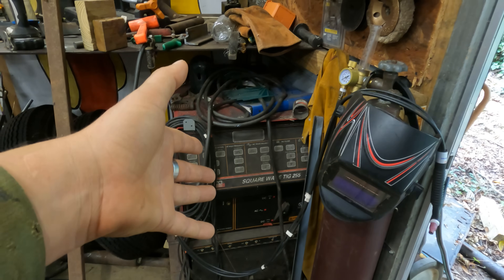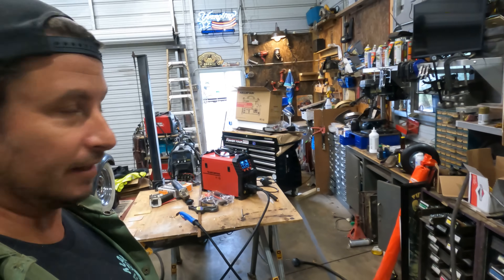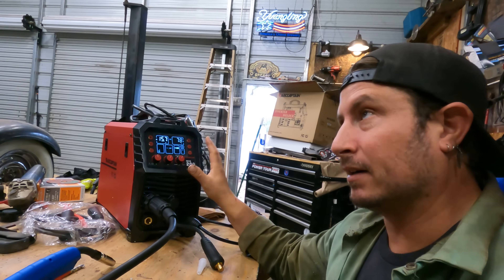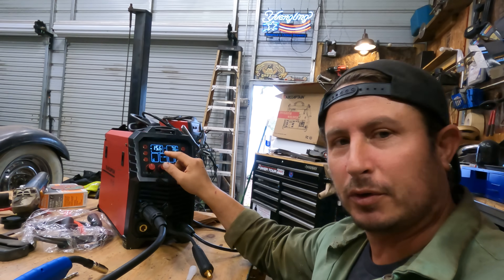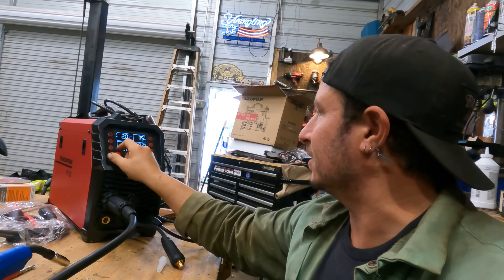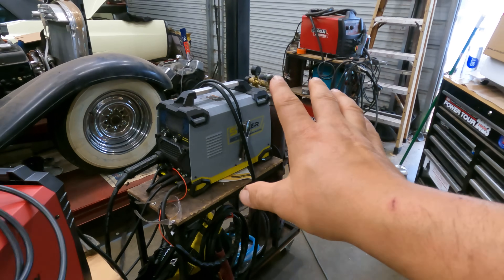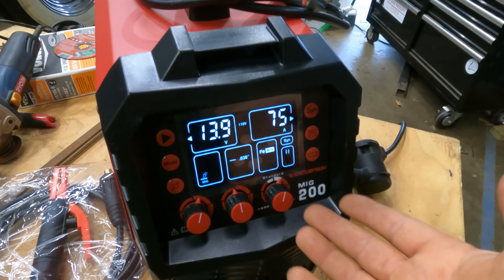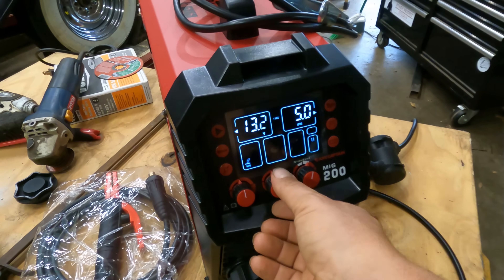This is an inverter style machine with synergic control — synergic control is just fancy words for 'has auto settings.' The modern synergic setup still has flexibility in the parameters. Once you've dialed in the amperage, it auto-sets your voltage and wire speed. If you weld and it's too hot or too cold, you can adjust the voltage within the parameters — this one goes three volts in either direction. You can also turn the synergic setting off and have full digital control, which is really helpful.